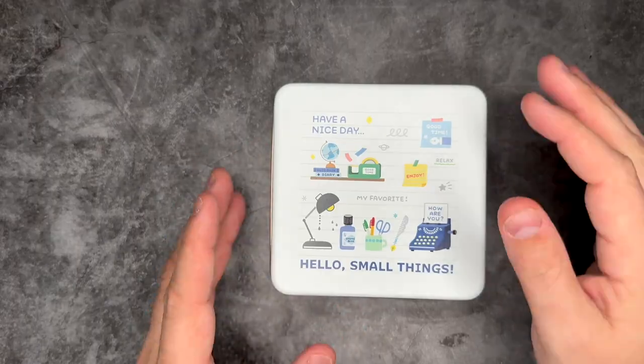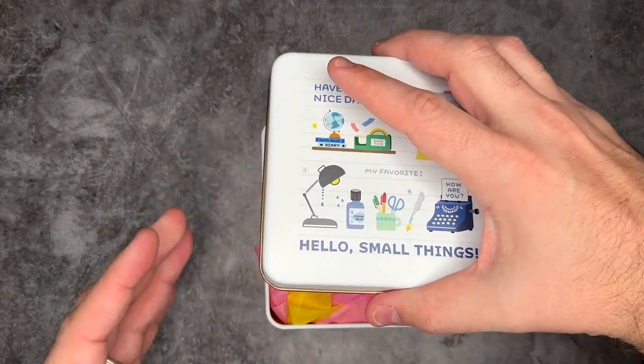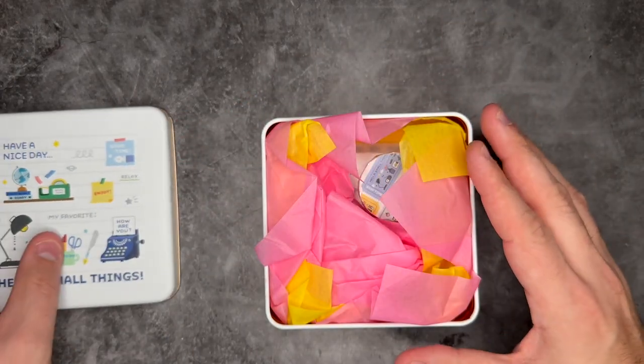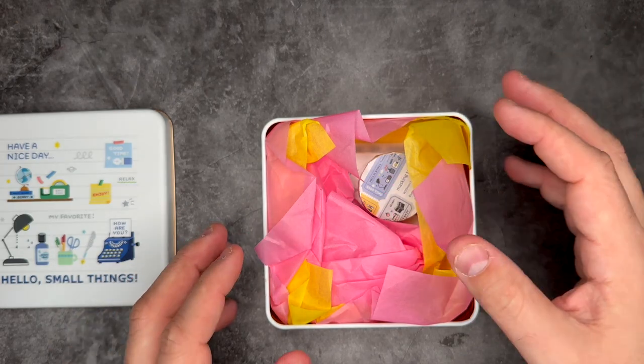The first thing to look at is my Eric Small Things little tin. This was something that Erico had at a special showing in Japan, and Eric Small Things and Cute Things from Japan worked together to bring it to the store. As soon as I saw it I knew I had to have it. I just love the way Eric Small Things' designs look — it's very much within my aesthetic, not leaning any certain way, just fun stationery stuff.